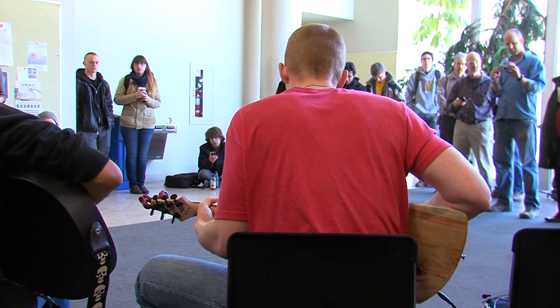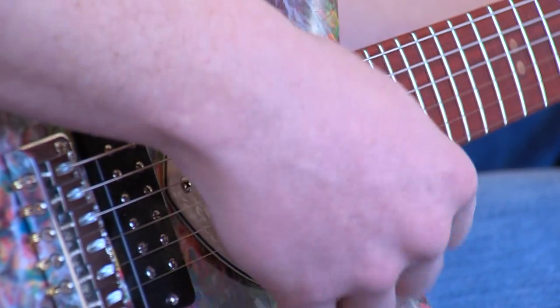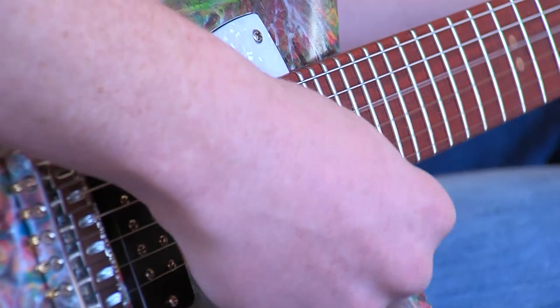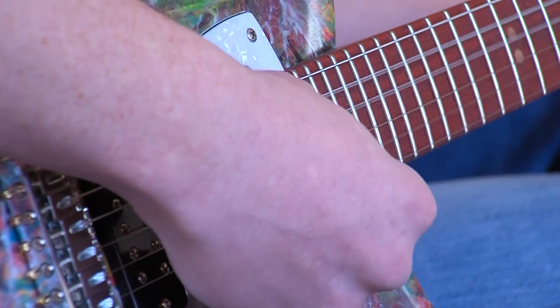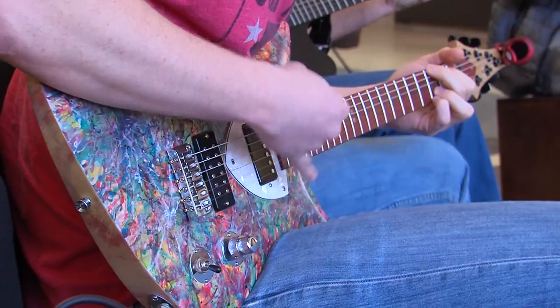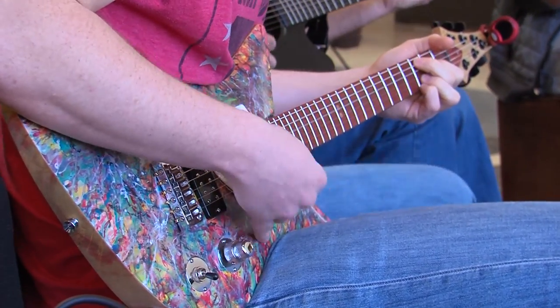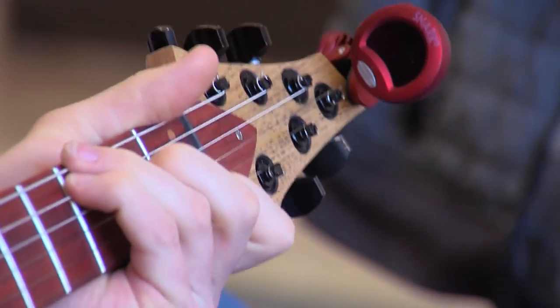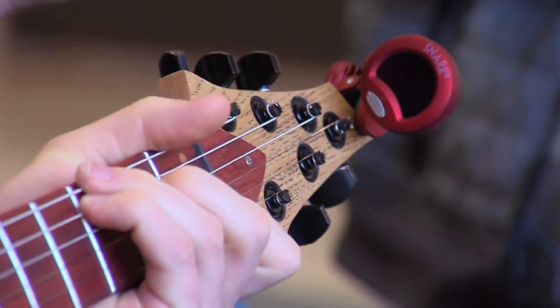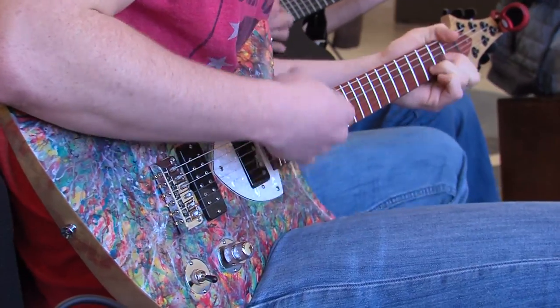It'll be exciting for me to watch someone pick it up and do whatever they do. It's my job to make it work so they pick it up and go, 'Wow, this is great.' They're generally impressed, which surprises me, because for me it's just my job — it's just what I do.